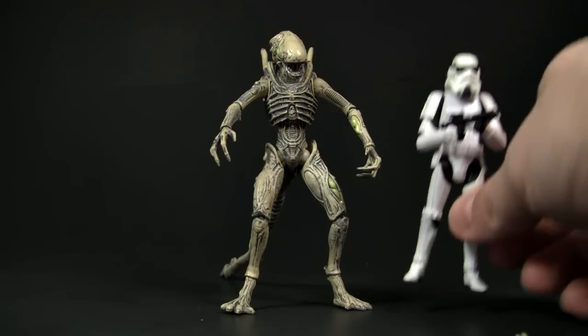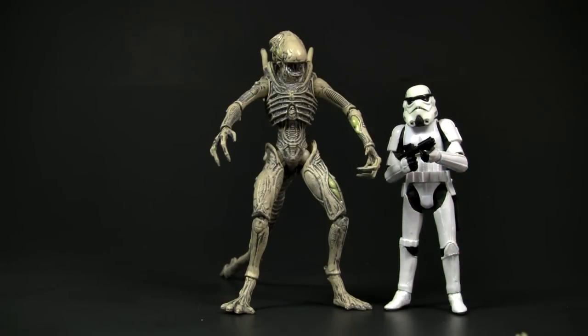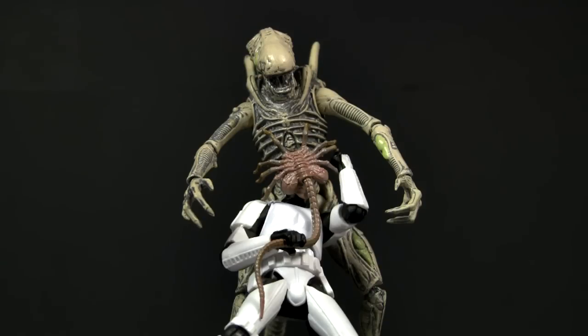We'll go ahead and do a little scale comparison with another three and three-quarter inch figure — one of my favorites, the Star Wars stormtrooper. That's going to pretty much bring us to the end of the review. It looks like the stormtrooper just got attacked by a face hugger! If you like this figure make sure to check out toysource.com, and for pictures and the written review check out collectiondx.com. Leave any questions or comments below — till next time, bye bye.